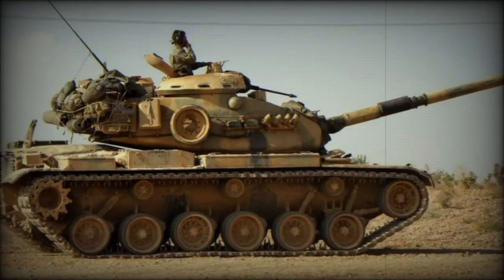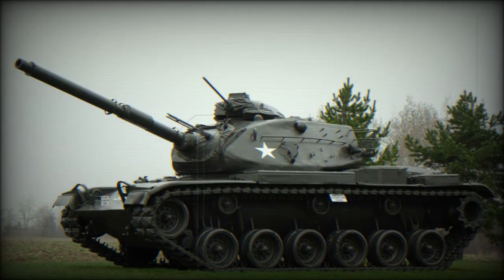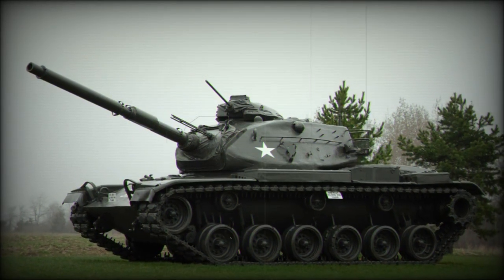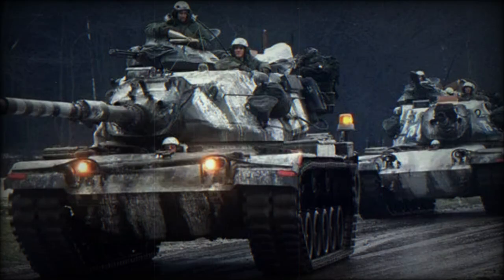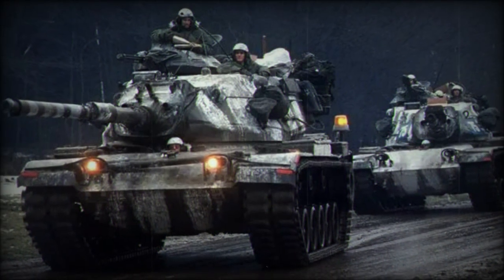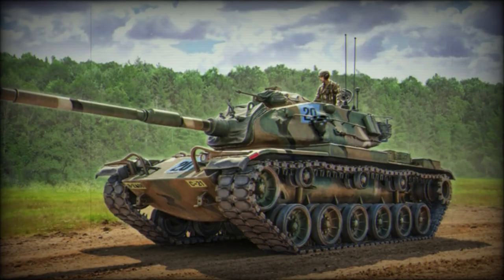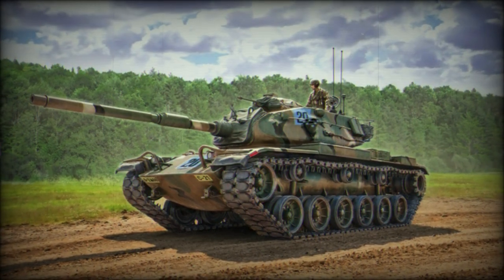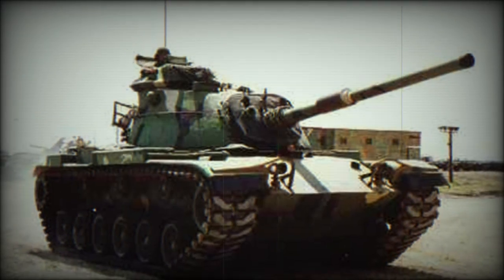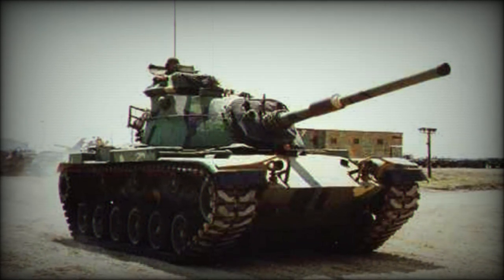The M60 Patton main battle tank began development in 1957 to counter rumors that the Soviets were working on a new main battle tank of their own, armed with a 115mm smoothbore main gun. With this armament, the Soviet offering was capable of outgunning the latest M48 Patton series, then the staple of the American Armored Corps. The Soviet design turned out to be the T-62 tank, which began formal service in 1961 and went on to see over 22,000 examples produced for the Red Army and allied states.